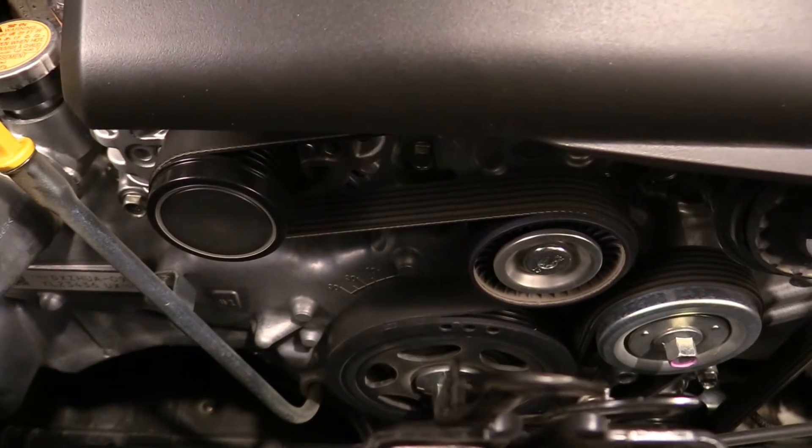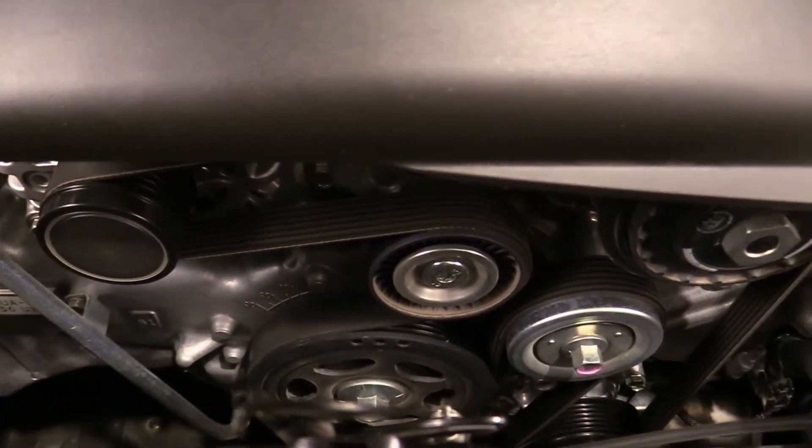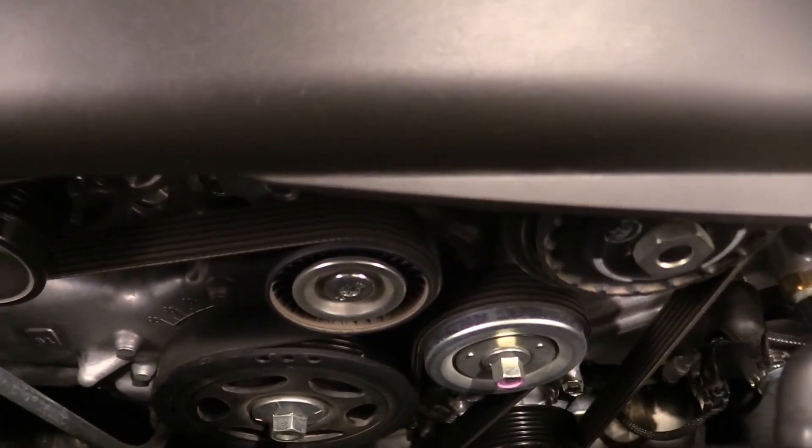At the front of the engine, a single serpentine belt provides for all of the accessories and shows plenty of room for access when it comes time to replace it.